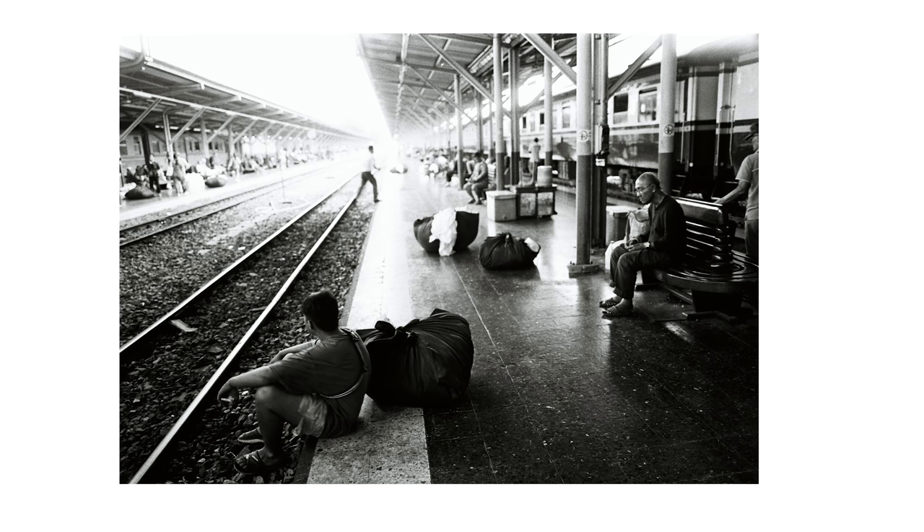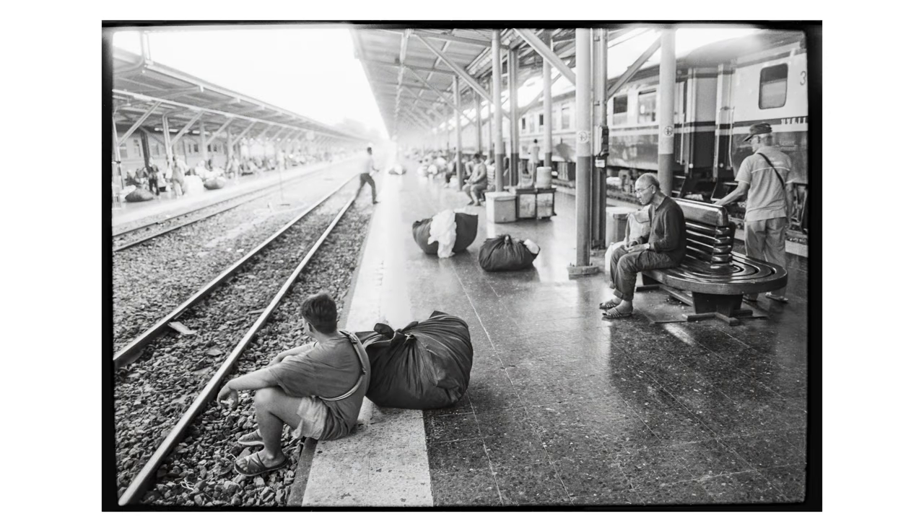It happens that you get your film developed but the scans don't turn out the way you hoped. I've gotten scans back that were way too contrasty or cropped so badly that the photo was pretty much unusable. The best way to get around this is to develop and scan at home so you have full control. I've made videos about developing film — I'll link a playlist. Now, what people usually do is use a flatbed scanner, which is okay but won't give you the best results for 35mm frames.